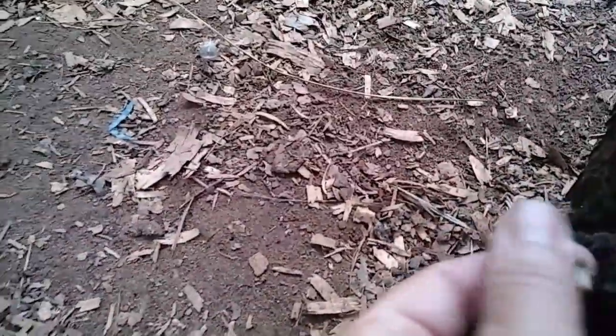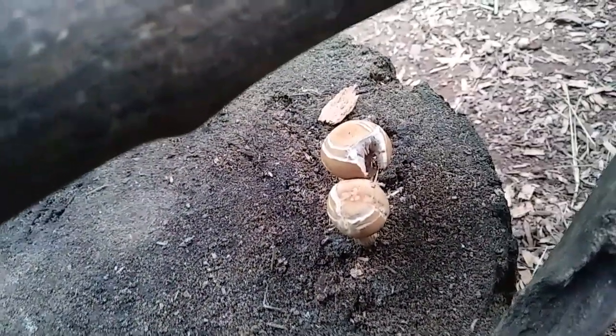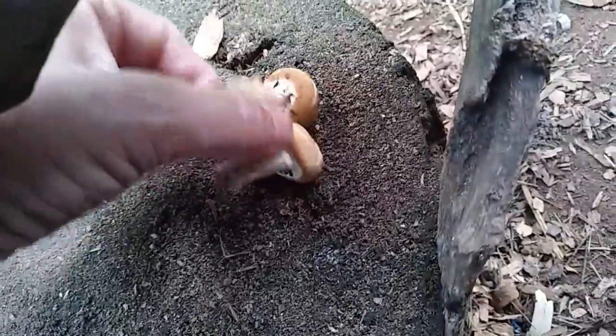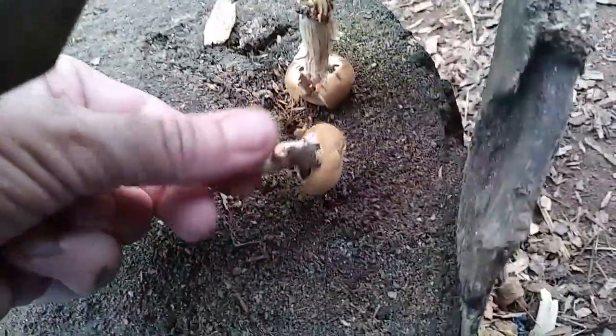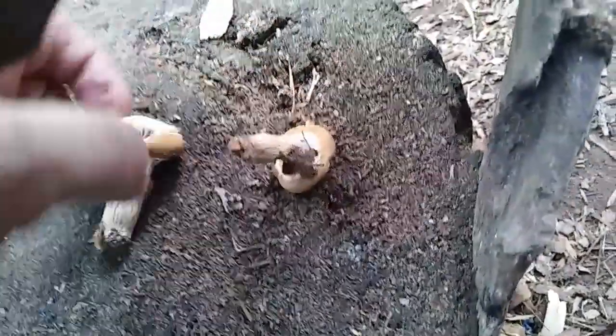Let me take a look at these mushrooms. That's just a stem, but look at these — I've seen them on these stumps before. They're not edible. I'm not exactly sure what kind they are, but I don't think they're death caps and I don't think they're edible mushrooms, so I'm just going to toss them.